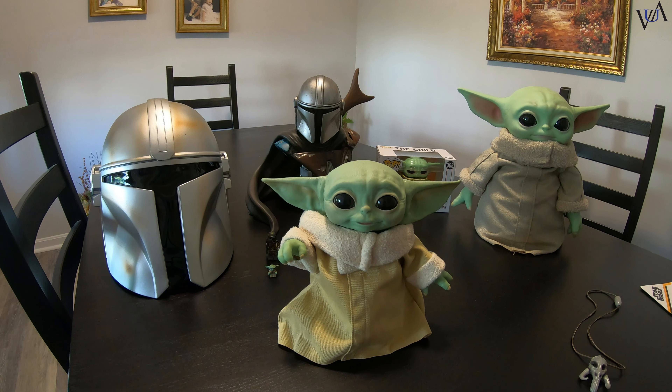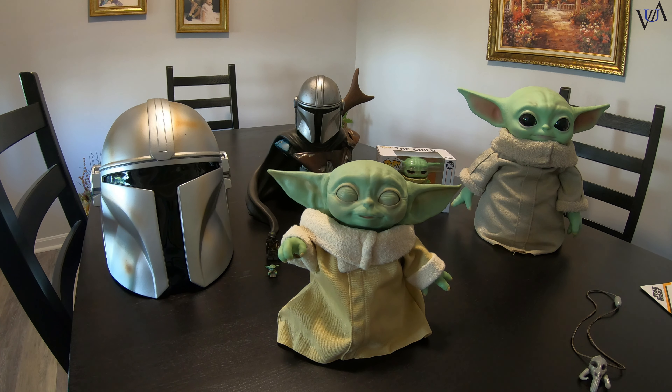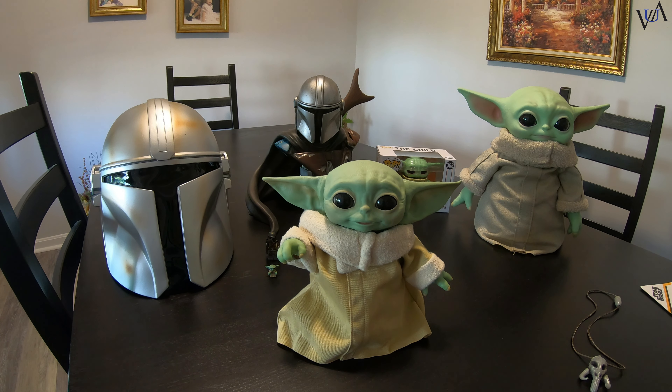So right now it's in try-me mode. Off is over there and here's on — we'll turn it on. We have the instruction book, nothing really significant there. It takes three AA batteries screwed in on the bottom. Number one, lift up his cloak shirt. Slide to the left for on — pretty simple. One tap on the head activates sound and movement combos. Three taps activates the Force move, which I'll demonstrate now.